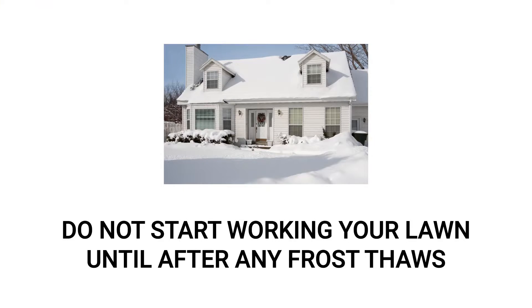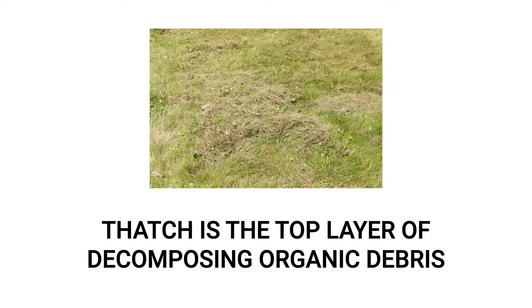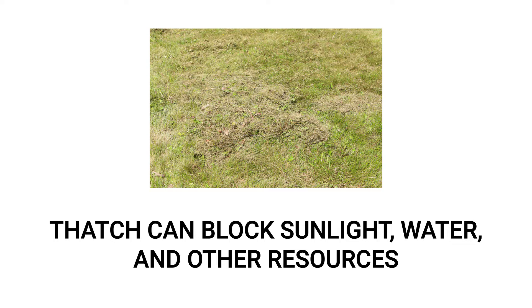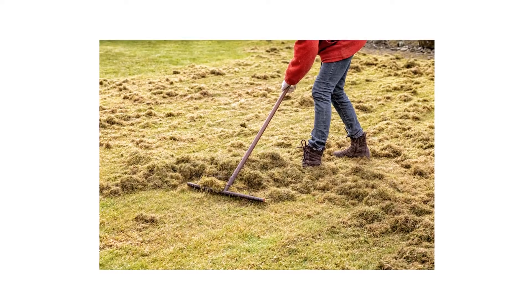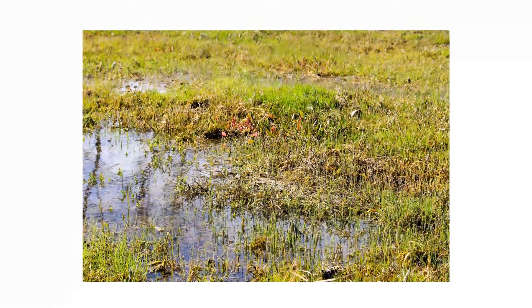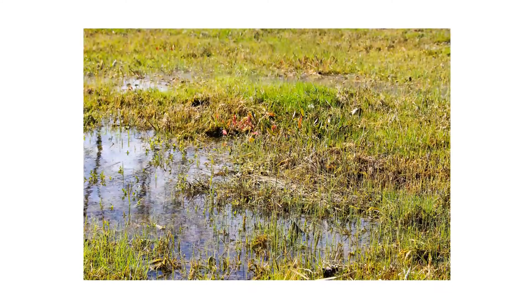Just be sure not to work your lawn until after it thaws from any frost from winter — just stepping on your grass while frosted can cause damage and brown spots to form. You may also find it necessary to de-thatch your lawn. Thatch is a matted gathering of organic debris, mainly consisting of decaying grass, leaves, and roots that collect in your turf. If left alone, thatch can choke out new grass growth, allowing weeds and diseases to thrive. You can get rid of a little thatch with a regular rake, but you'll really need a thatching rake to effectively and safely de-thatch your lawn. Be sure to rake and de-thatch regularly, and avoid doing so when the soil is oversaturated with water, as you may end up pulling perfectly healthy grass from the soil.